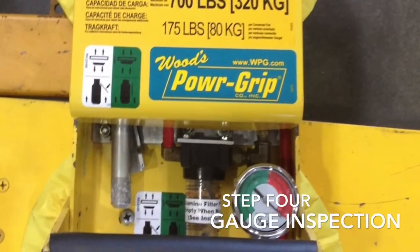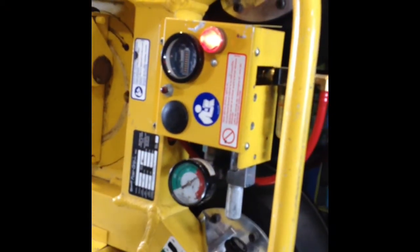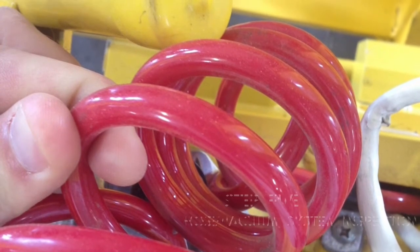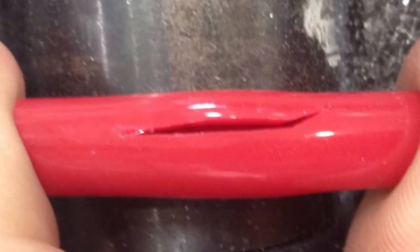Inspect gauges for damage or cracking and make sure that they function properly when activated. Now inspect the vacuum and hose system, looking for cracking, holes, or any deterioration that may affect the performance of the vacuum system.